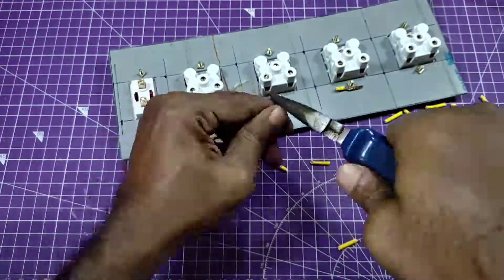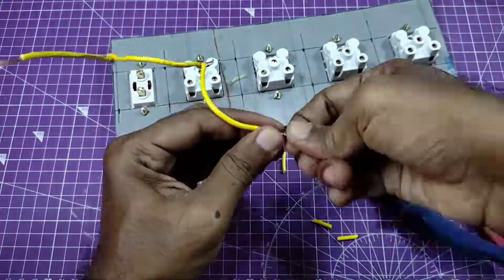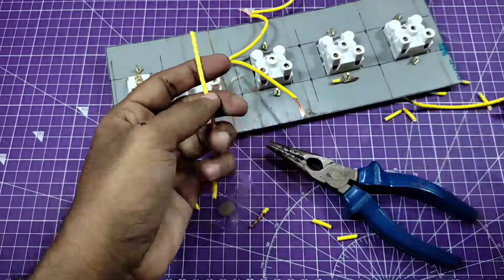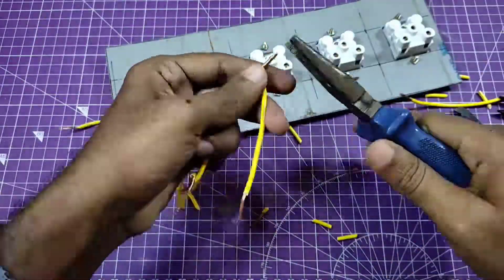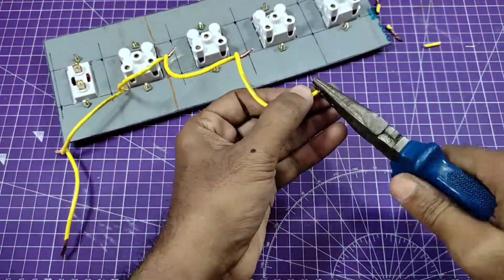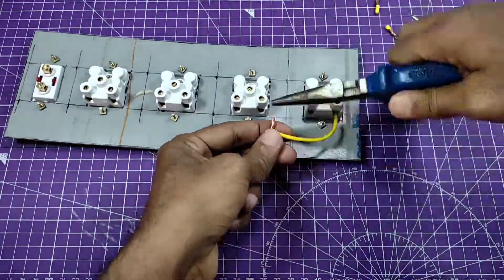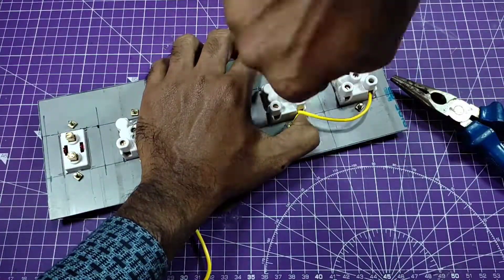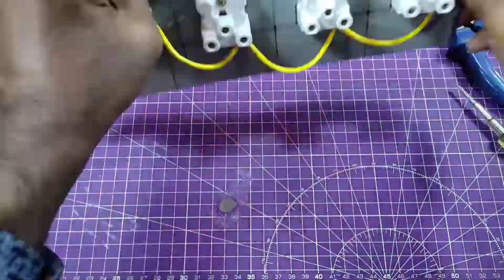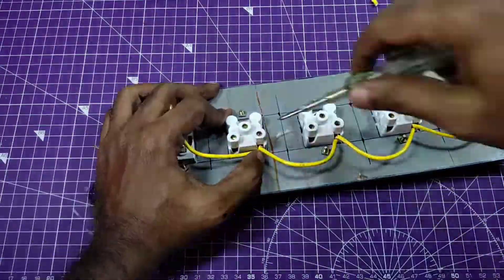All the material links are in the description box — you can buy from there or from your local electrical shop. First, I'm going to connect all the line portions of the sockets. I'm using yellow wire for this — connecting all the line terminals in parallel.